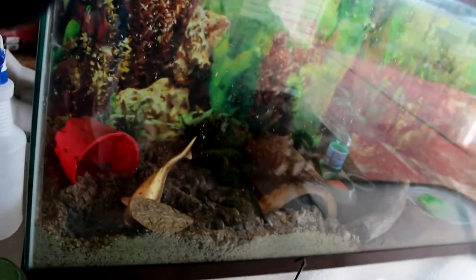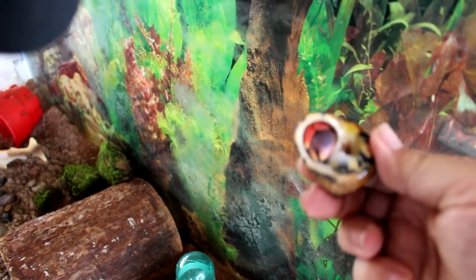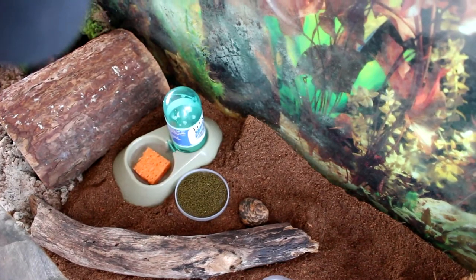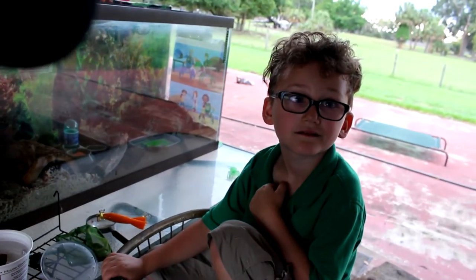This one is boss, right? The big one's boss — it's pretty big, got a big claw in there. We're just gonna put them down near the food, see what they do. But Nanny forgot to spray everything with water first, because they like their habitat to be nice and wet.